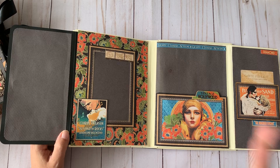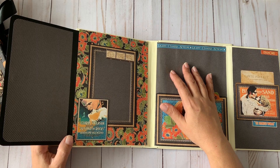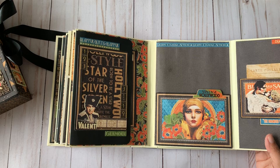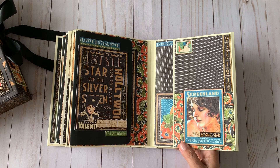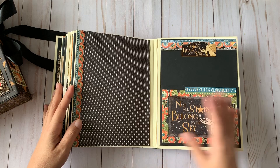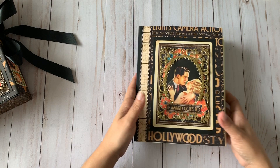I only had the 12 by 12 paper, and since I thought I had the 8 by 8 I ran out of coordinated papers toward the end. When that happens I use another paper that I feel matches the Graphic 45 collection well to finish out the album. There are ephemera cards and isolated images as decoration. On the last page there's another pocket for photos and a big space for larger photos, since I tend to take a lot of them.